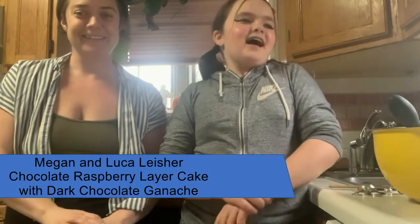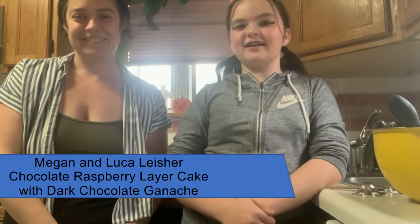Hi, I'm Luca Leischer. And I'm Megan Leischer. We'll be making a chocolate raspberry layer cake with dark chocolate ganache. It's a super simple recipe and very tasty, so we hope you enjoy.